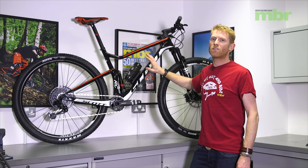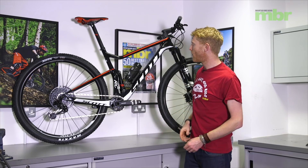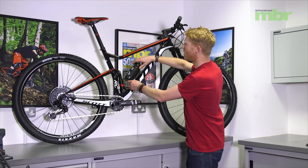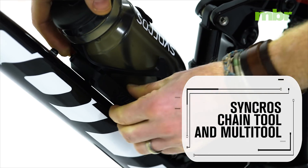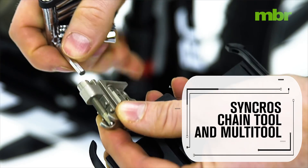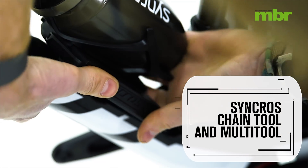Scott has specced a Syncros bottle cage — not the most exciting thing, but this particular one has a built-in toolkit. Not wanting to be outdone by people like Specialized with their SWOT system, Scott and Syncros have combined to provide not only a bottle, but if you pop out these little bits and slide it out, there's a small compartment containing a chain tool and a multi-tool — everything you might need out on a race. The only thing it doesn't include as standard is a pump and a spare tube. On the subject of tubes, Scott spec everything tubeless as standard, so this bike arrived with sealant already in the tyres — just pump them up and you're ready to race straight out of the box.